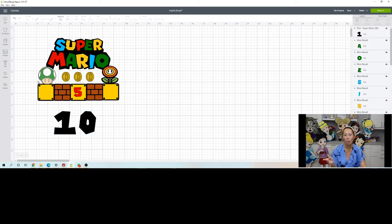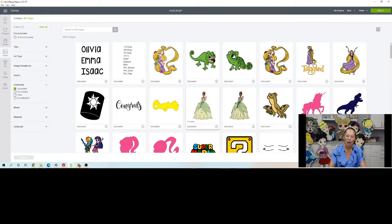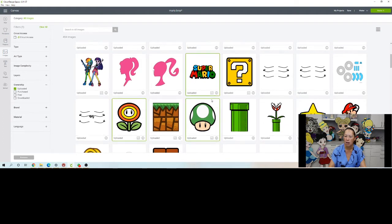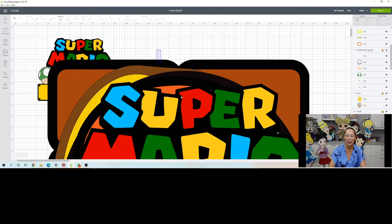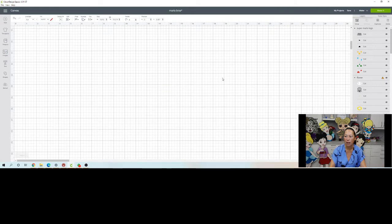Let's say you also bought the file - I'll give the information in the video on where to buy it. It was a complicated file so let's go to Upload. You can see all my upcoming projects. Here's the Super Mario file - we used this one, and the bricks and coin. Let's insert it and see what we have. It was a very complicated file.